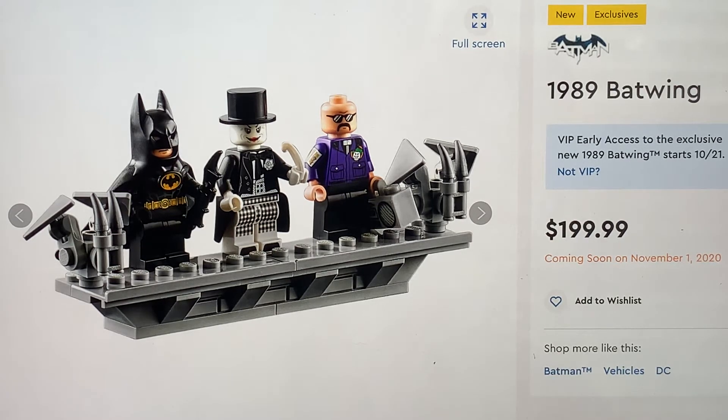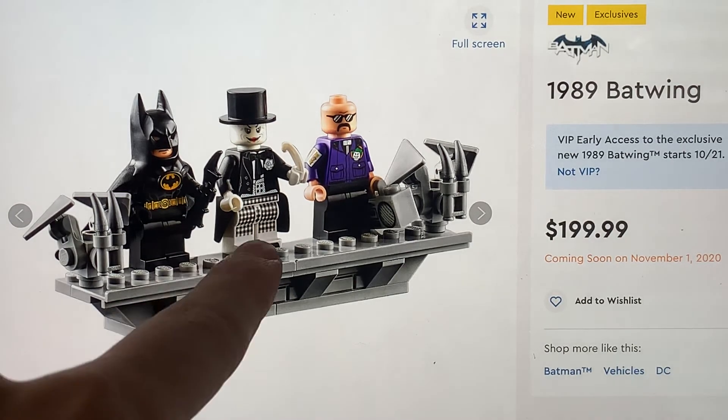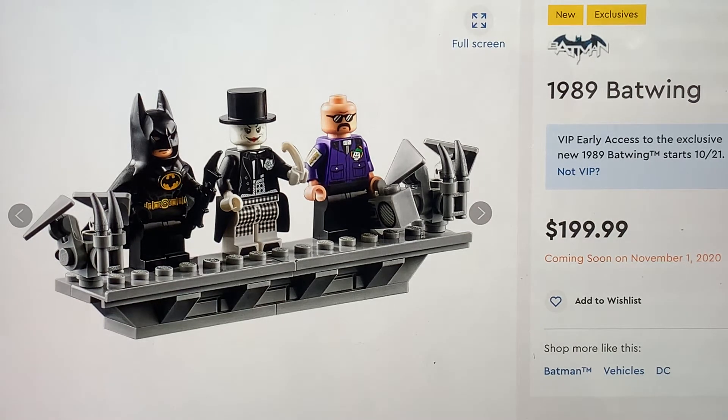He's got wonderful torso printing showing his bow tie and his classic black and white suit. He's got the awesome pants design there and he's even got some toe printing, which is really awesome. The Joker just looks great. Obviously this is a different outfit - this is Jack Nicholson's Joker.